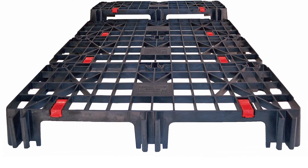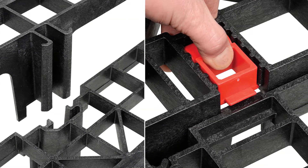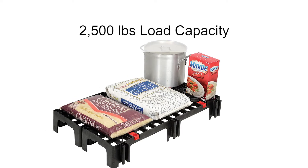Each four sections of every 12 inch by 40 inch platform unit quickly locks together to create a custom size pallet with a 2,500 pound load capacity.